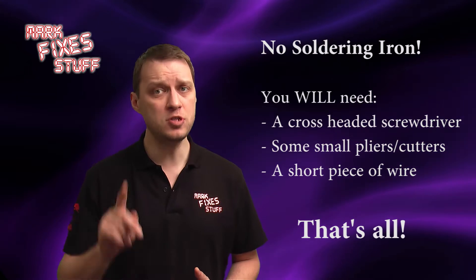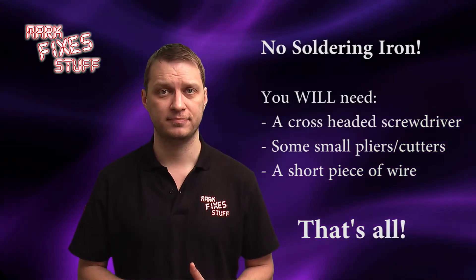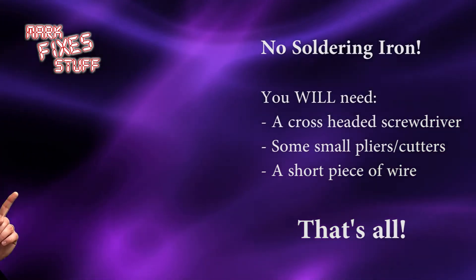For this fix you will not need a soldering iron. But you will need...